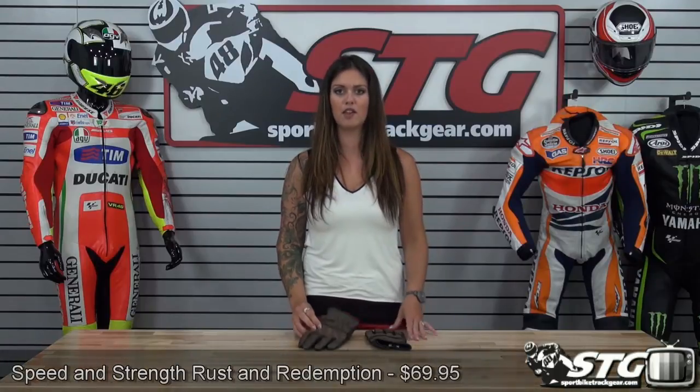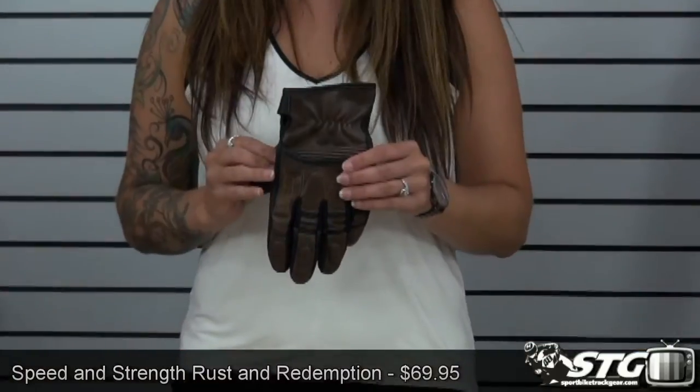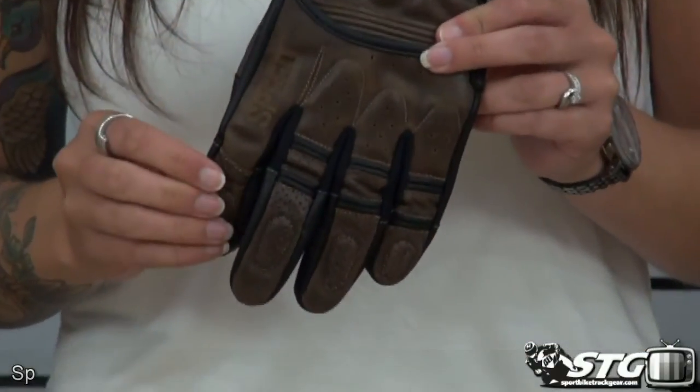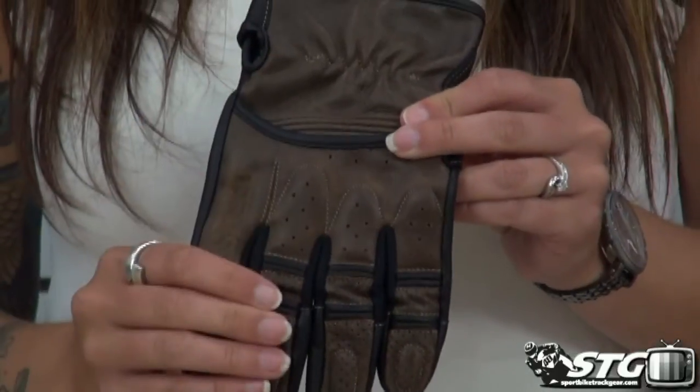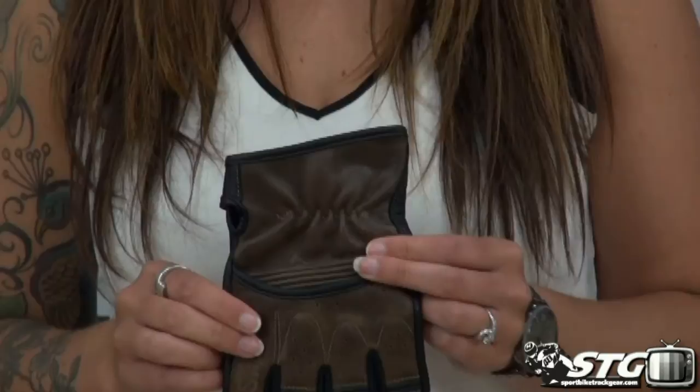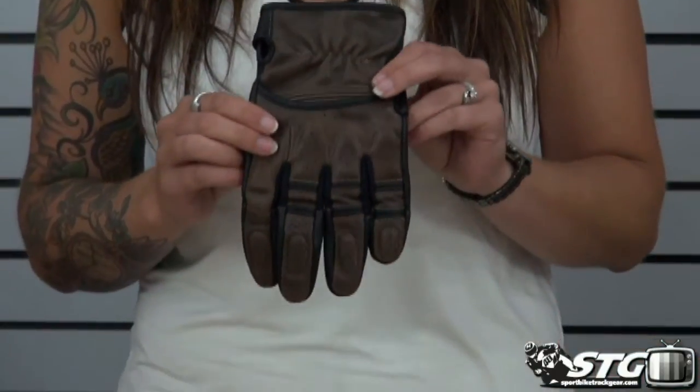This is Aubrey from sportbytrackgear.com and today we're going to do a video review on the brand new Rust and Redemption leather glove from Speed & Strength. It goes along with the series they've released, so it will also match the Rust and Redemption leather jacket. You can watch those product review videos on the website as well. This is a full leather glove that retails for $69.95 and comes in sizes small to 2XL.